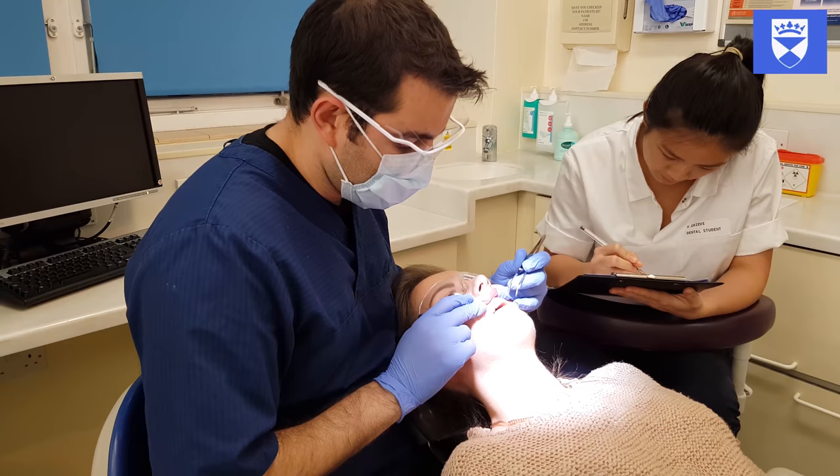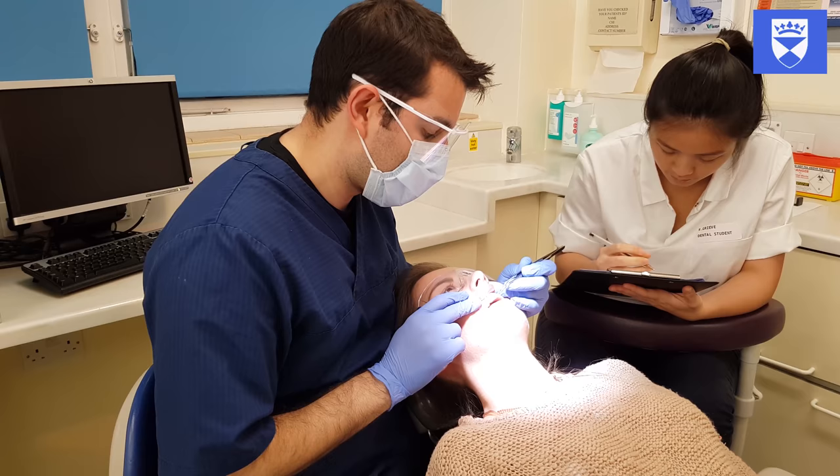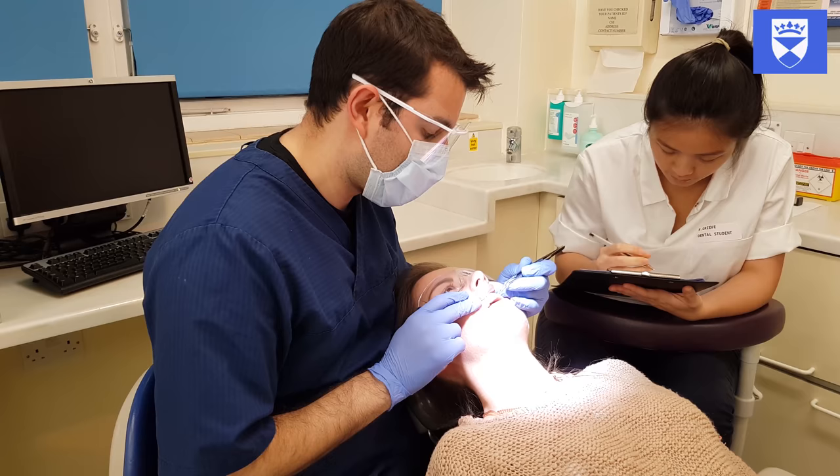Positive response to cold on the maxillary right lateral incisor and central incisor. No response to the maxillary left central or lateral.